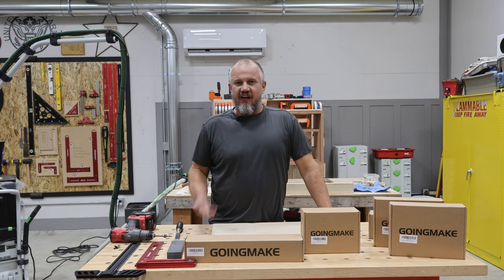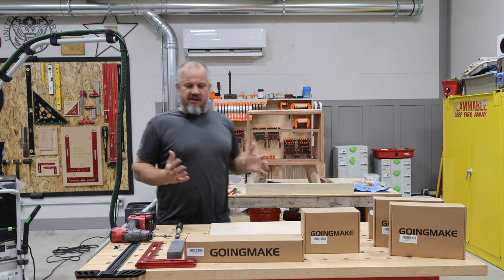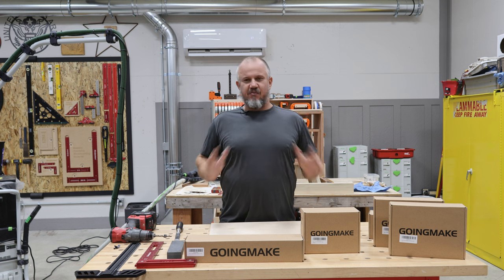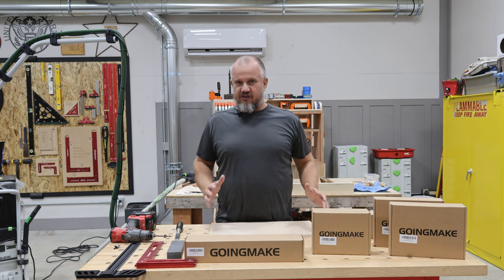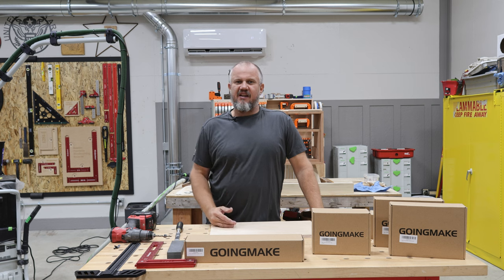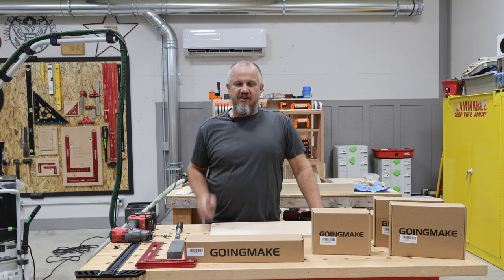Hi guys, how's it going? I want to get right into this. I'm in the process of building some nightstands as a project that I'm filming, but I'm super excited. I got some tools from a company called Going Make, and I want to do a tool review on them. They just came in and man, you're not going to believe the quality of these tools. Stay tuned.